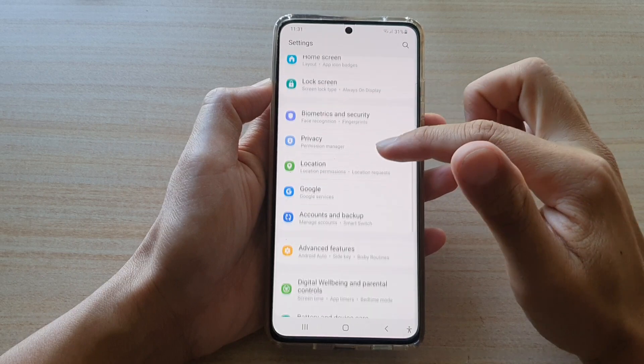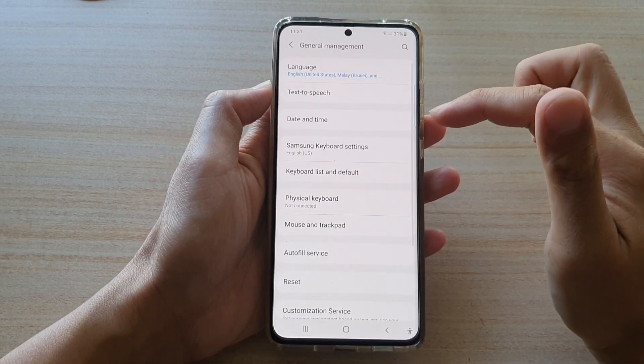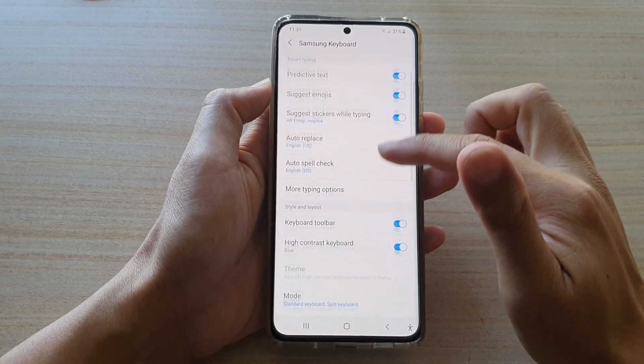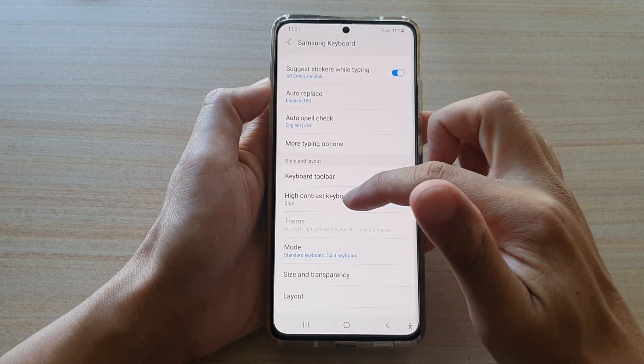Then in here, you want to swipe down and tap on general management. Then tap on Samsung keyboard settings. Next, go down and tap on high contrast keyboard on the left-hand side panel.